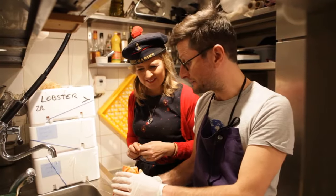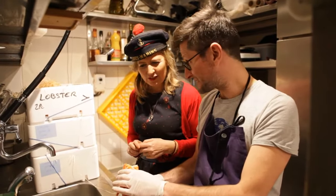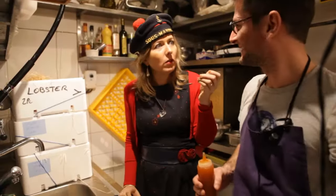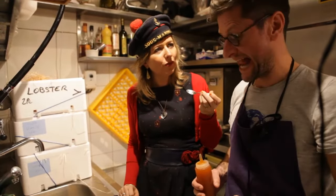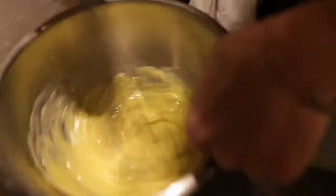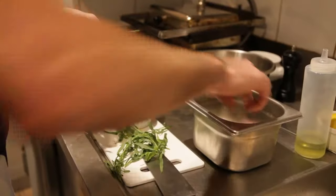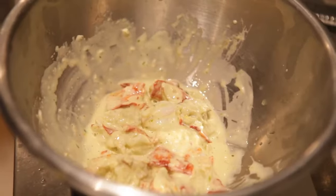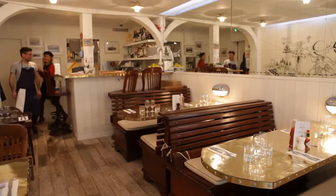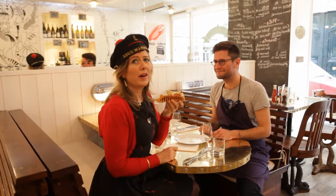We use the homard shells and the patties to make the oil of homard. The oil of homard? Yes, exactly. I didn't even know that existed! Yes, it's super, super. It's hard to find, but I also used to use it. We put a little on the bottom of the plate.